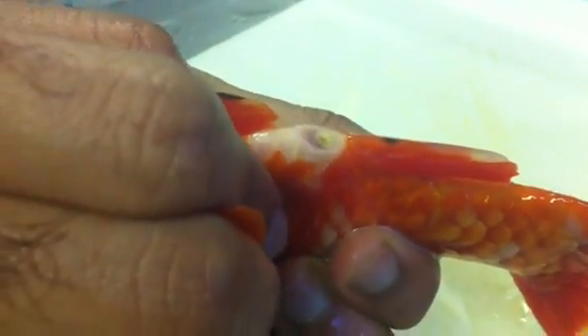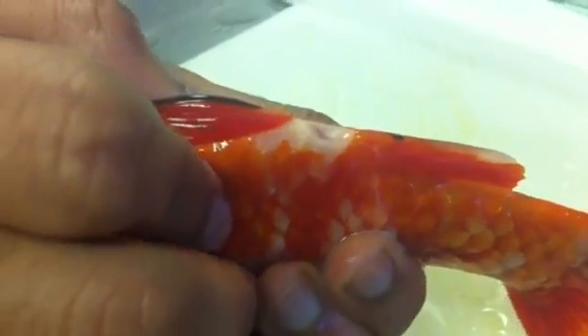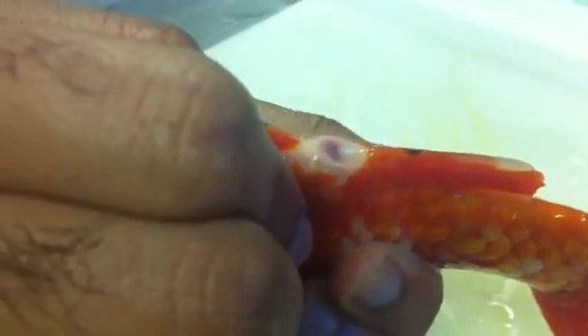This is milking a fish, so you need to go gently. You can see the white bit is the milt, which is the sperm. This is from a male goldfish during springtime.